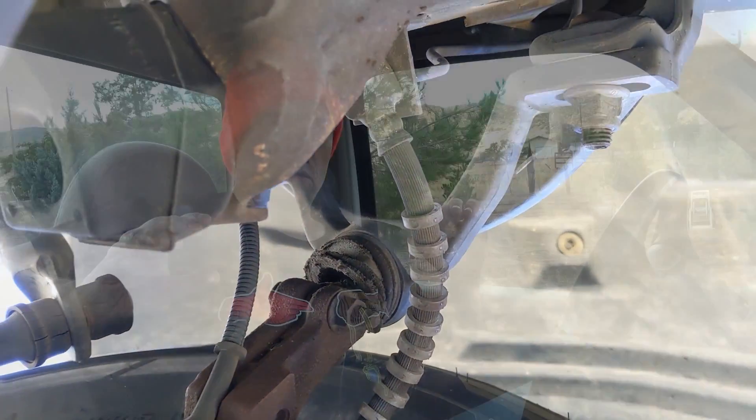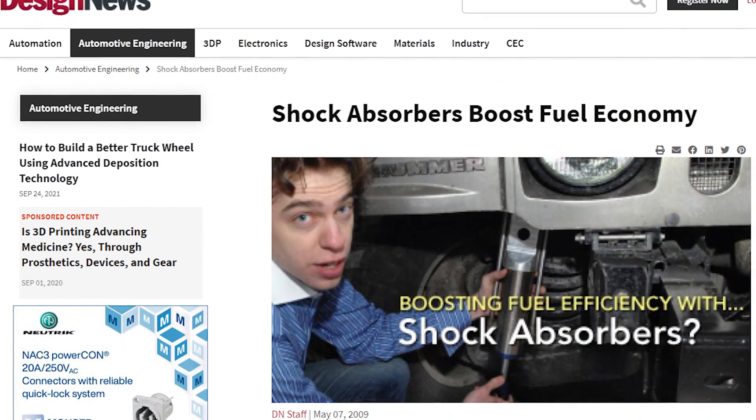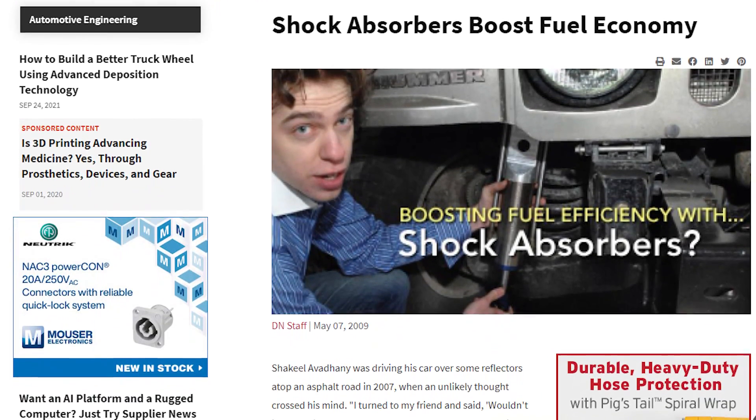One concept I wanted to talk about that's very unique to electric vehicles — and I feel like it's low-hanging fruit that no one has exploited to date — is that anytime you have motion, there's the opportunity to scavenge energy. A company created electric-generating shocks; some use hydraulic systems, some use pure electric. I'll put a link below, though I don't think the company is around anymore.